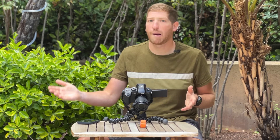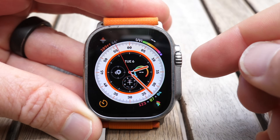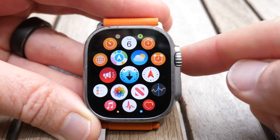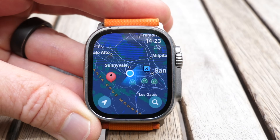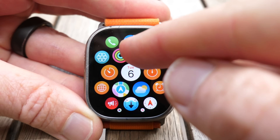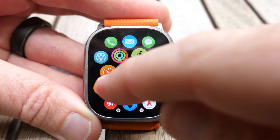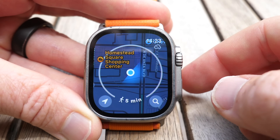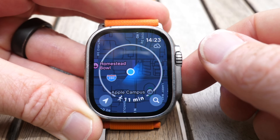Here we are on the watch face. We'll tap into this to access the home screen where all the apps are, and we're going to go into the Apple Maps icon — the one with the little arrow. This is notable because this is not the Workouts app. The Workouts app is where you normally do hiking and all your workouts — that's the little runner man. These features are in the Maps app. You can see the blue dot where I am right now, and if I zoom in, there's no topo stuff around because this is a flat area.